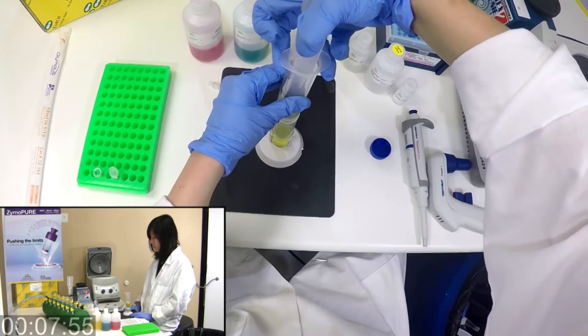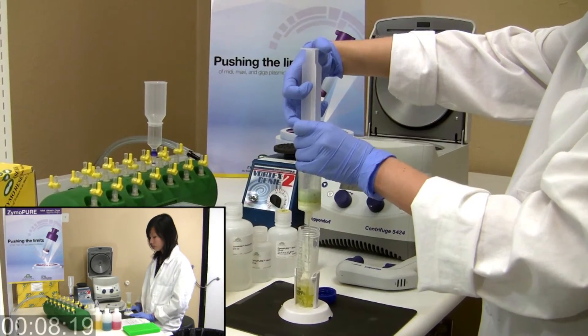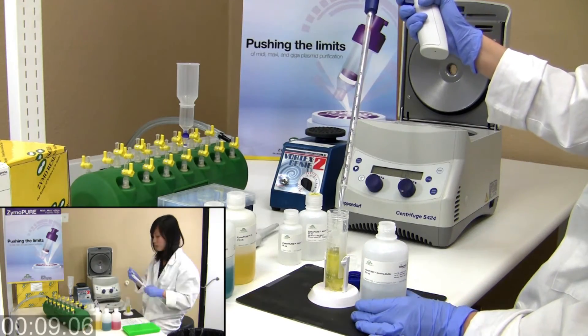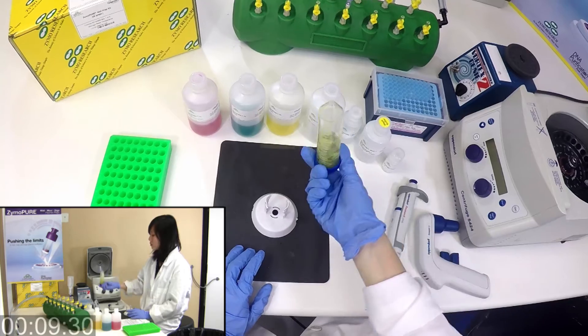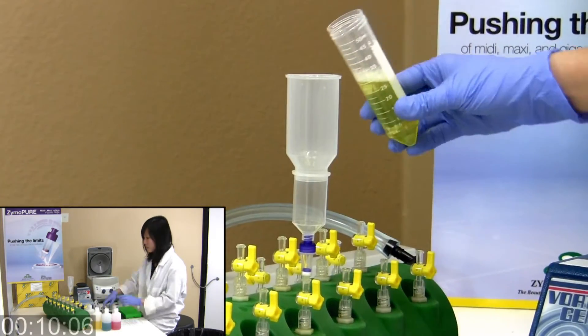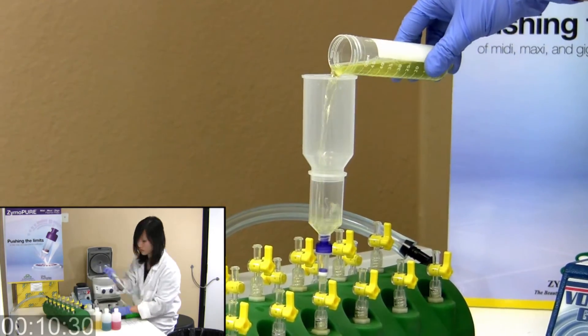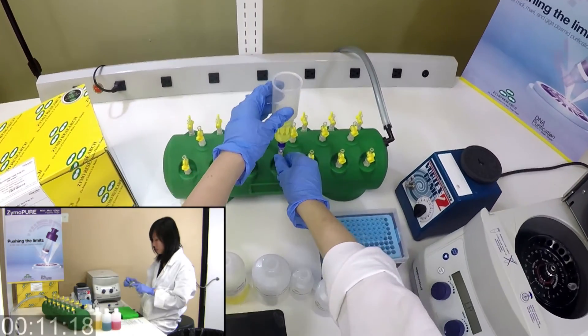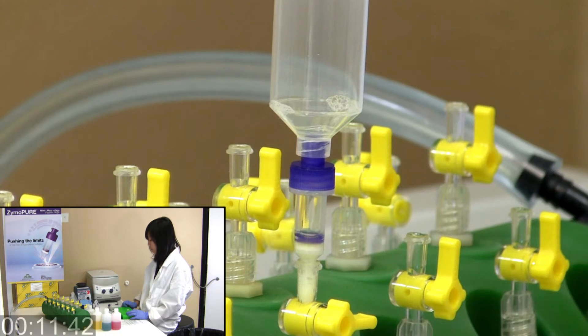Clear the lysate with a simple filtration step using the included syringe filter. Add the ZymoPure binding buffer, mix, and transfer the entire solution to the column assembly. Bind with rapid loading onto a spin column using a vacuum manifold or centrifuge.